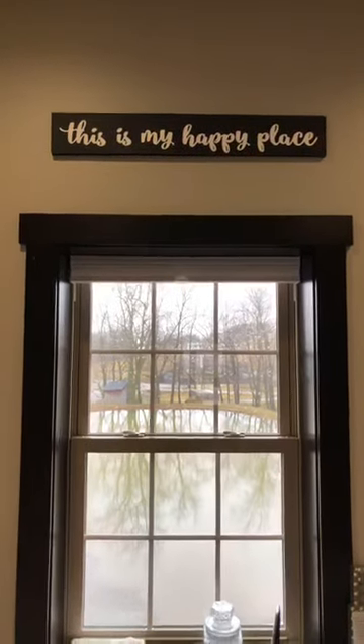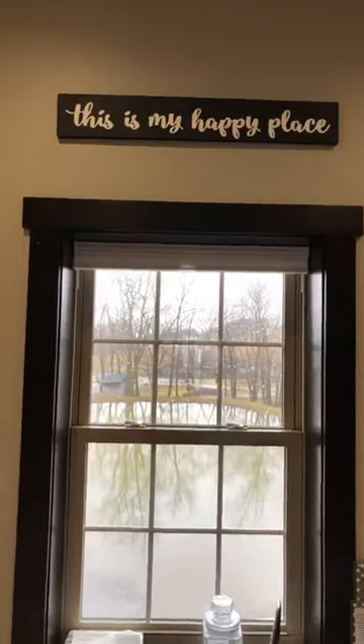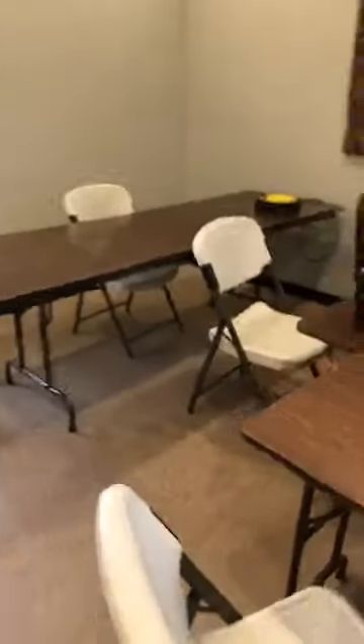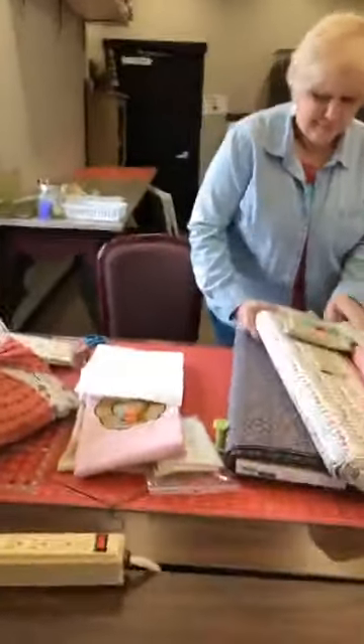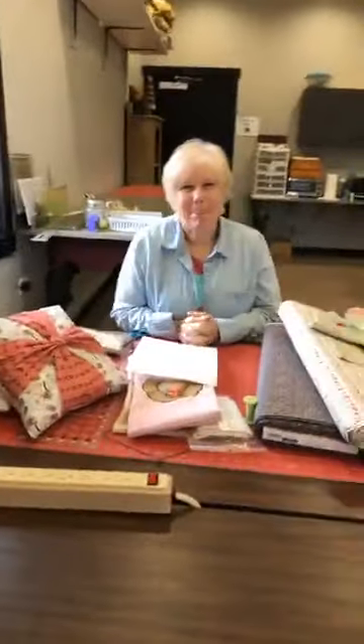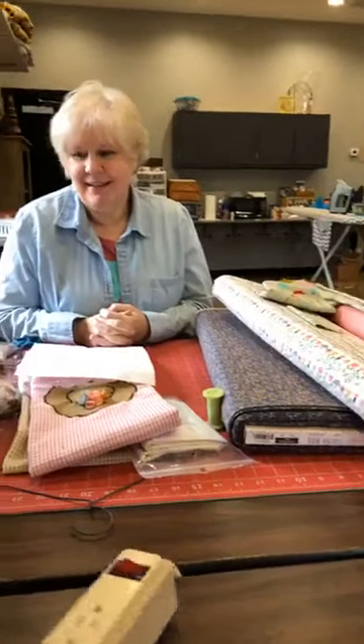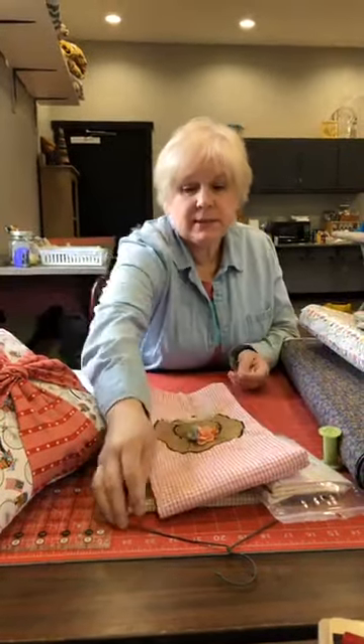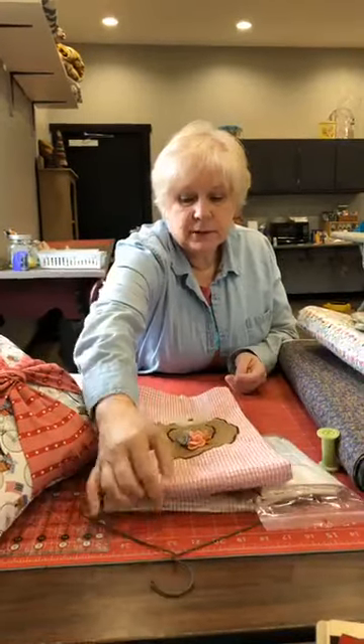Hello again! Happy Thursday — we are here in our happy place at the store, going to do another live tutorial for you. Let us get comfortable. We could talk about yesterday while we wait for people to join.